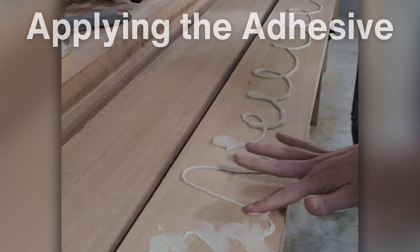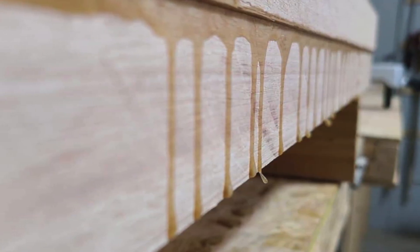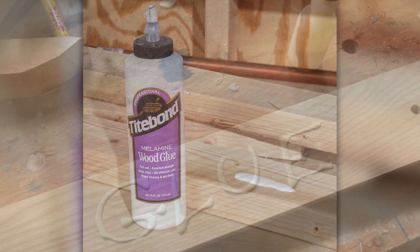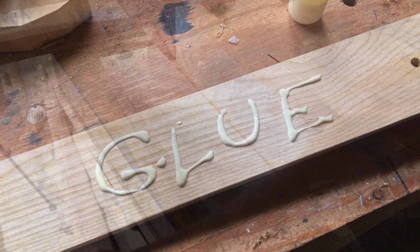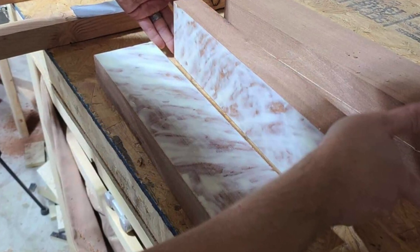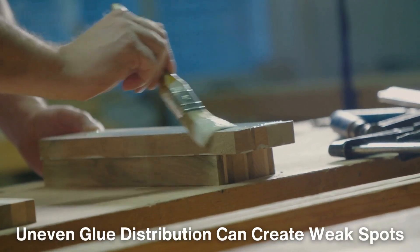The next step is applying the adhesive, a critical component in the lamination process. Modern laminated wood typically uses high-performance adhesives such as phenol-resorcinol, polyurethane, or melamine-based glues. These adhesives are designed to withstand extreme stress, moisture, and temperature changes, making the final product incredibly durable. The adhesive is applied evenly across the surface of each plank, either by machine or manually, depending on the scale of production. It's important that the application is precise, as uneven glue distribution can create weak spots.